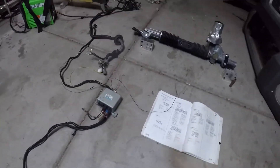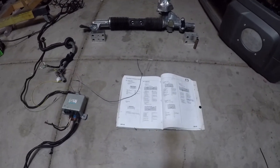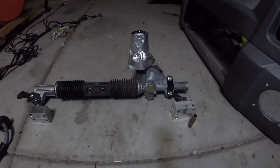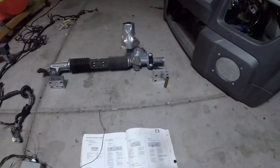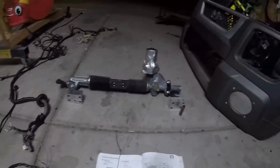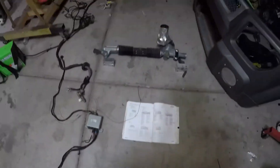Hey, welcome back guys. This is a quick video on how to install the EPS rack into a Honda Element. I get a lot of questions about why I took this out of the car, so I'll explain why — I converted back to hydraulic power steering.